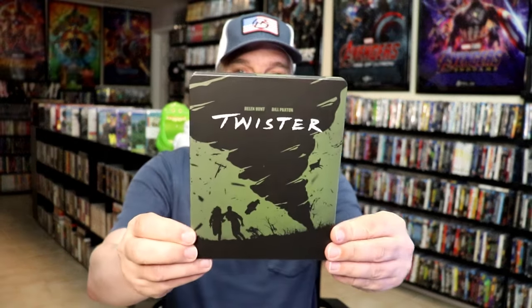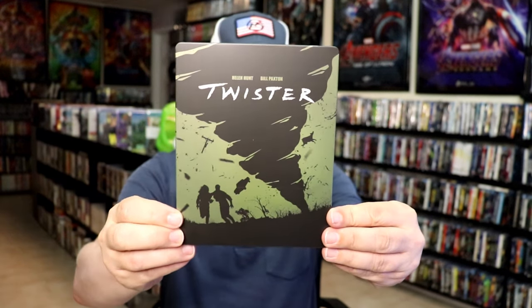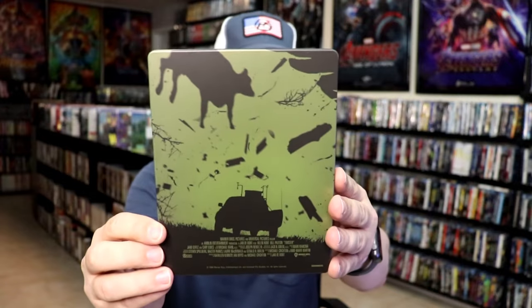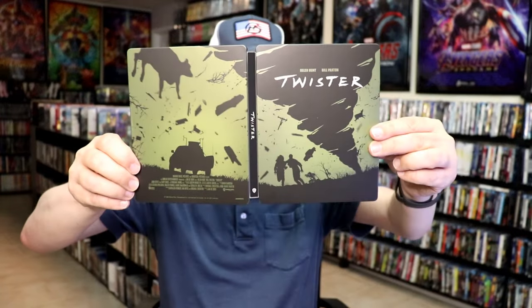Got the wrapper off and the J-card removed. Here's the front of the Steelbook — it is a matte finish, and there is no embossing or debossing. And here's the back. We open it up, and we have our front and back together — it's a nice continuation.